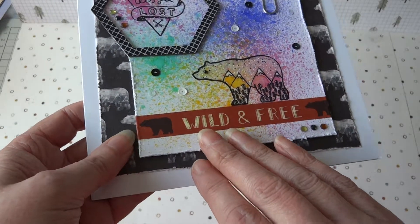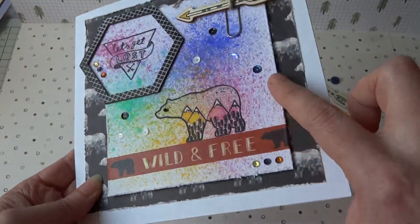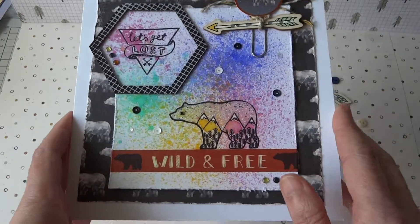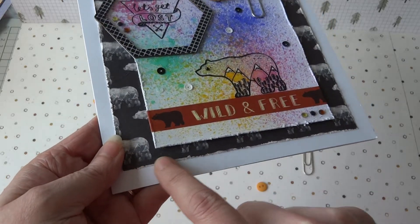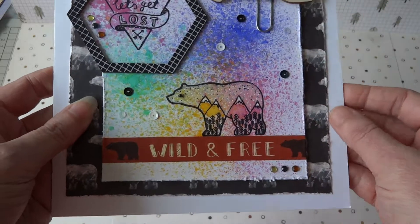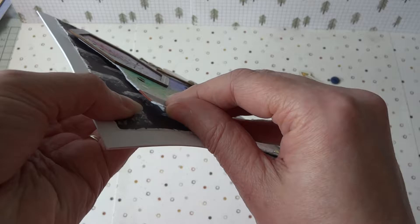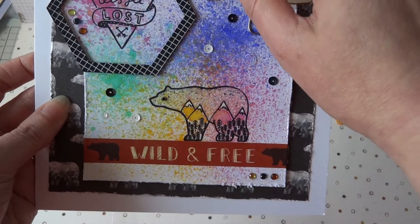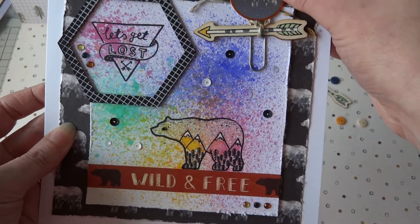Before I did that — I forgot to mention — I did use the Dovecraft distressing tool around the edges of the white card and also on the paper. My card is a slightly larger one, I think it's 7x7, and I used a 6x6 paper and distressed the edges, so the paper was attached directly to the card base. The watercolour panel was added using 3D foam just to raise it a little bit, and I also left the foam free at the top right so that I could slide on one of these paper clips.